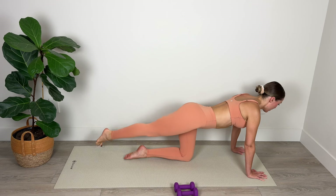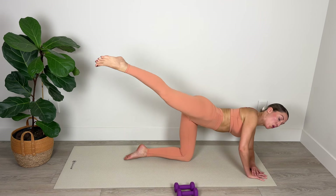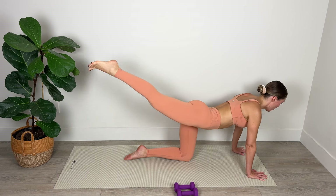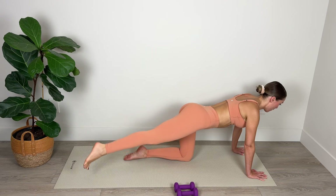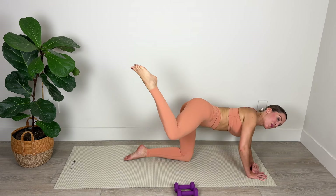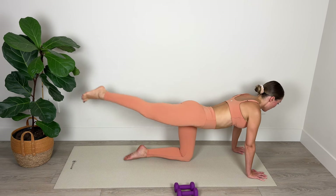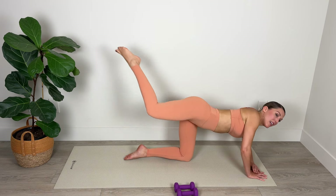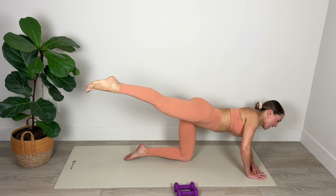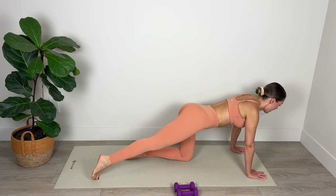Square the hips and tap up and over — squeezing the glutes at the top of every lift. Nice long neck, keep those shoulders down away from the ears. Squeeze the bum, squeeze up and over. One, two, three, and four — two more sets, you're doing great, stick with it. Two, two, three, and four — in, extend, in, extend, full extension. Last set — we're going to go over and over and three and four.